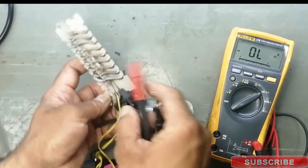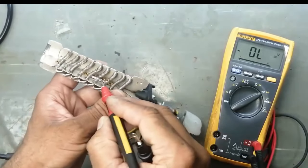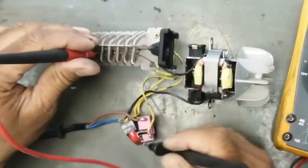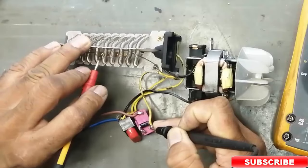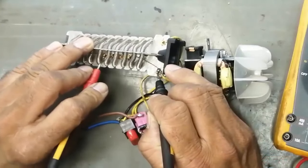There is a thermal switch inside. We will check this one. We will connect one lead to the output and one lead to the cable. It is giving continuity — that means the switch is OK. Thermal switch is working.